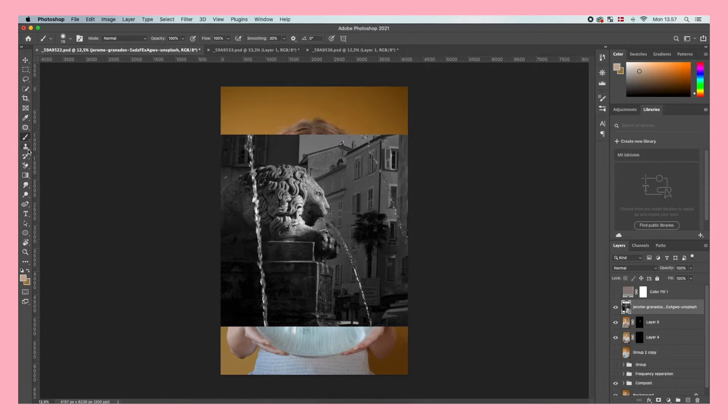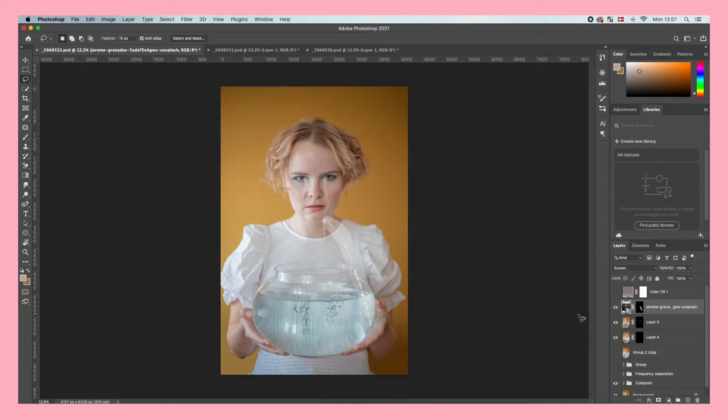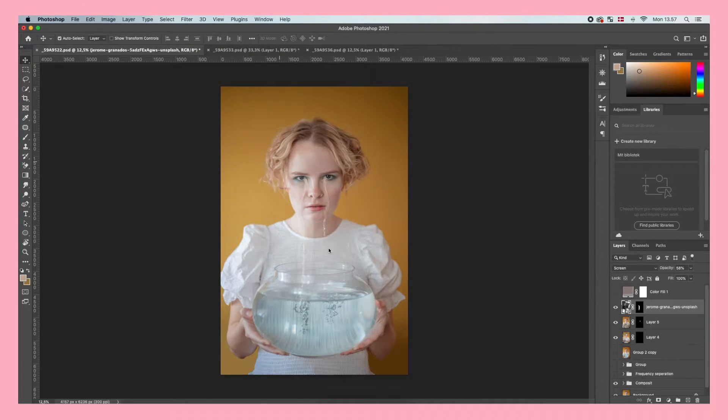First I drag the photo into Photoshop and mask it out using the Lasso tool, just like we did with the other tears. Then choose the blending mode Screen and you'll already see that it fits a lot better into the photo. Press Command T to transform it and drag and rotate it to fit with one of the tears we just created, then lower the opacity a little bit.